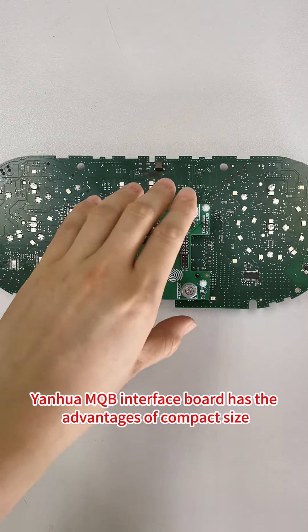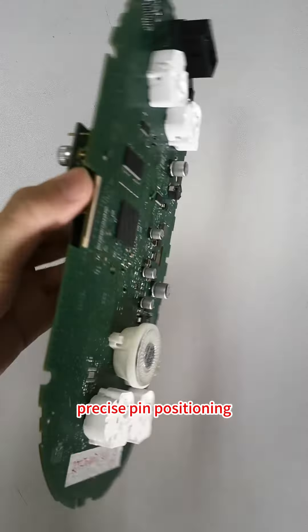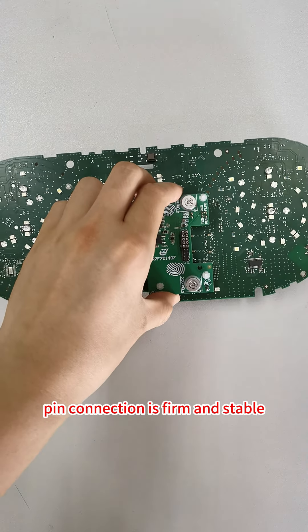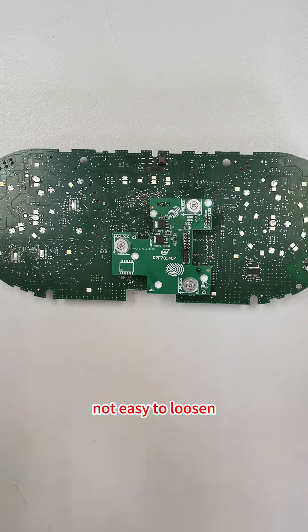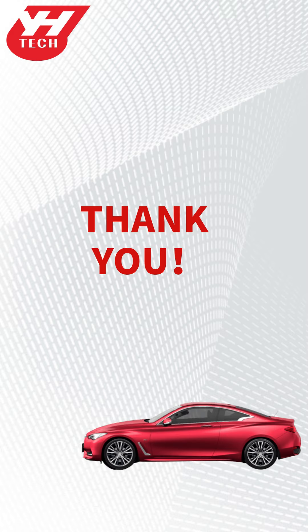Yanghua MQB interface board has the advantages of compact size, precise pin positioning, easy installation, pin connection is firm and stable, not easy to loosen, and safer data reading and writing. Thank you for watching.